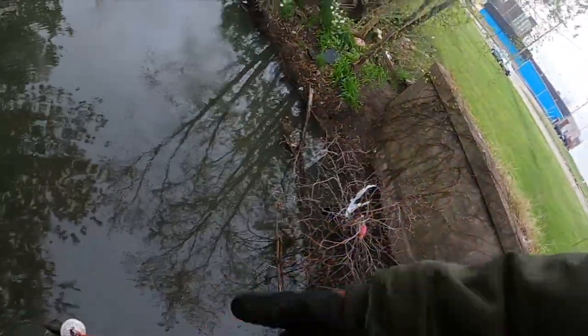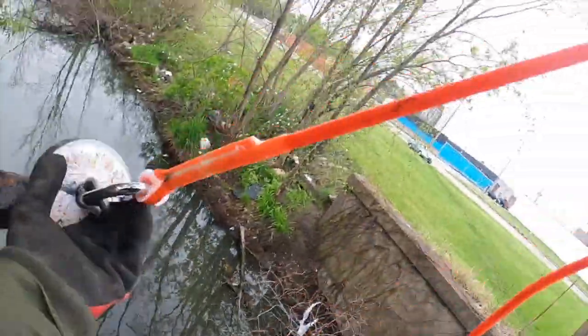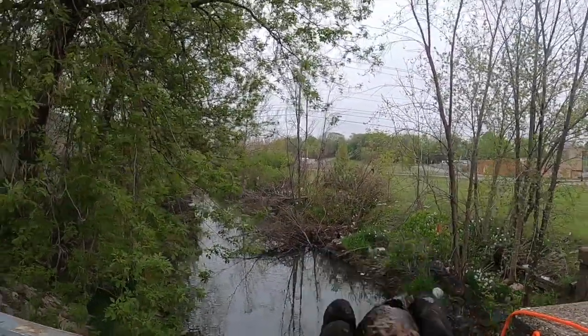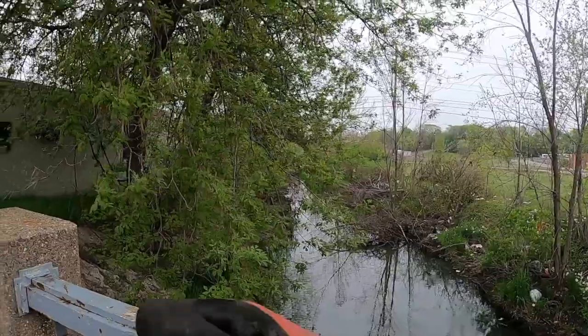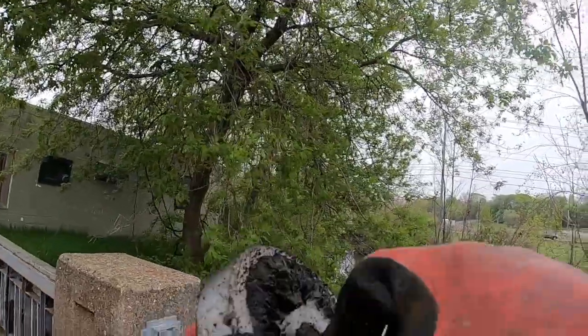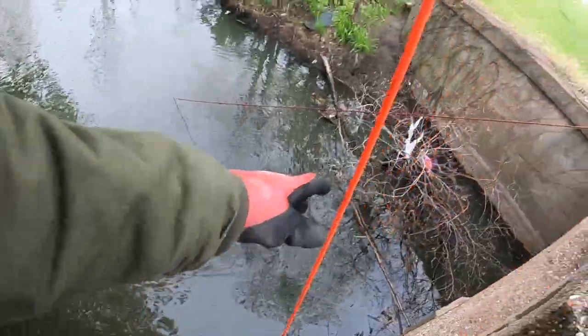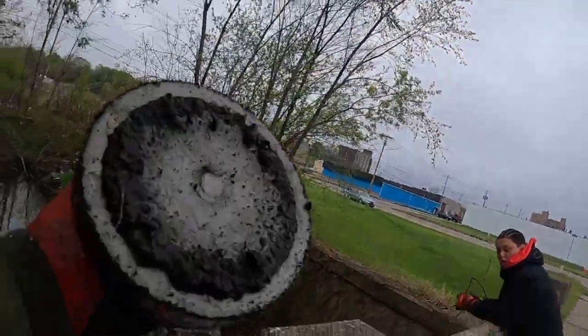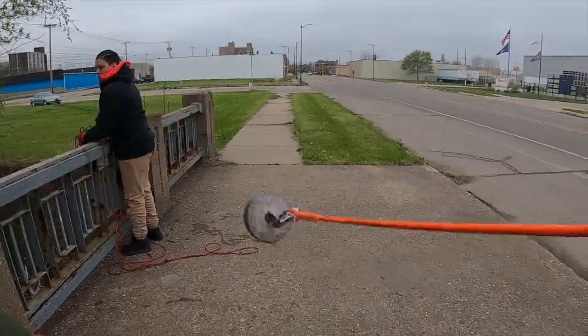We got something on here right away — looks like an old part of a muffler, that's probably exactly what that is. It is very bricky out there so be careful. We also pulled up a nice little rusted bowl — it's heavy, but who knows what's in it. Nada.